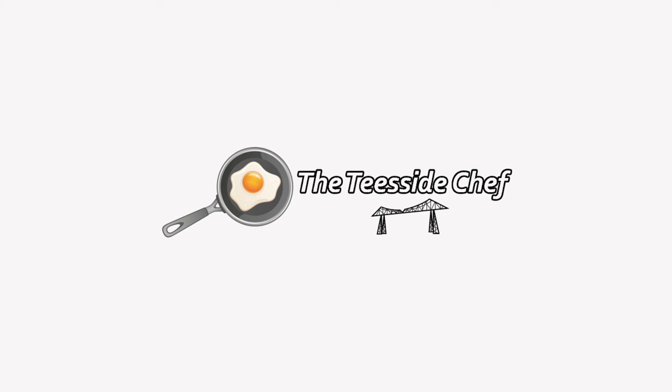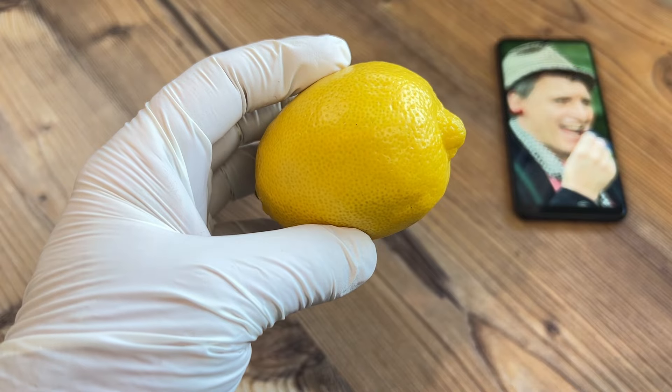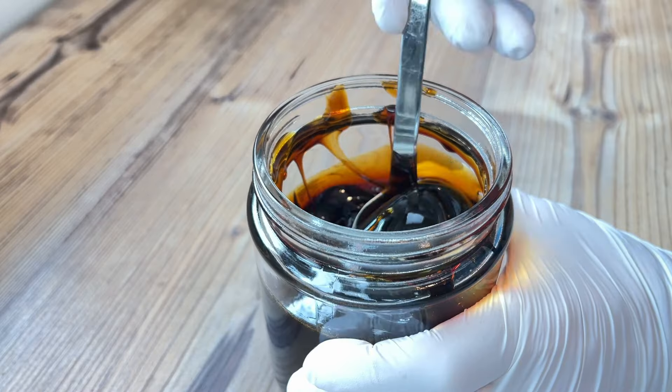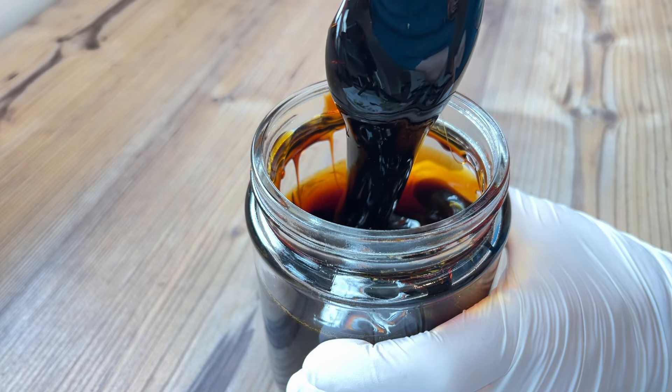You're joking, aren't you? It's the Teesside Chef. Today I will show you how to take this humble lemon and use it to make this sumptuous, thick and richly flavoured British black treacle.